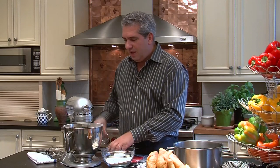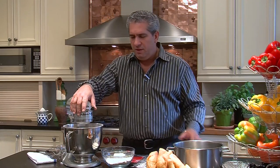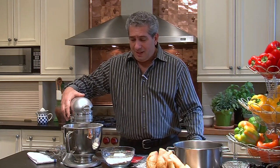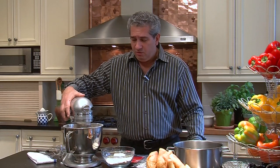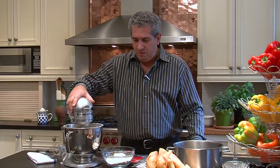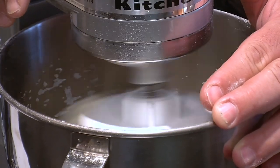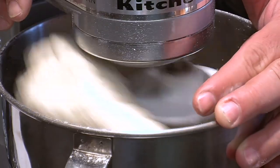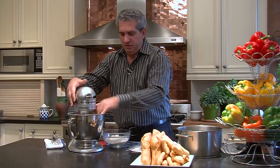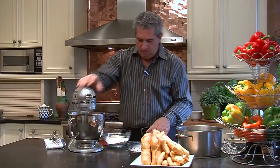This has got to mix for five to seven minutes depending on the climate and the time of year. So this mixes and you can see how it's coming together. And here we are — it's a little after five minutes, so you can see the consistency of the dough and that's the elasticity we're looking for.